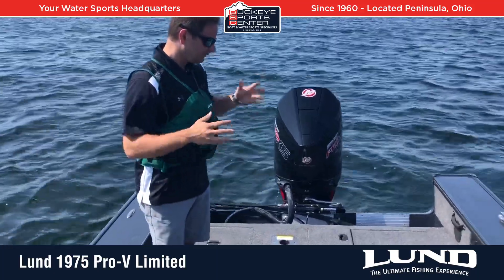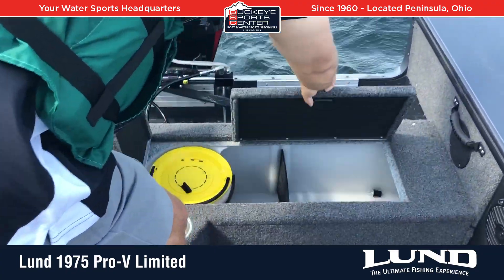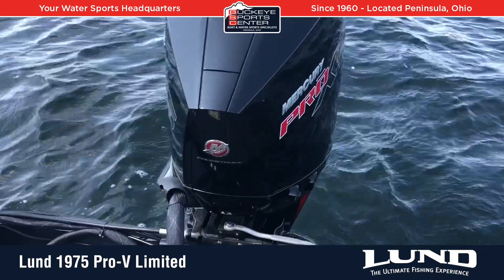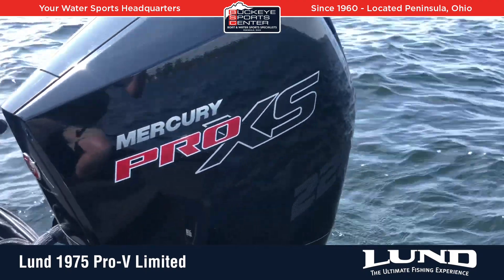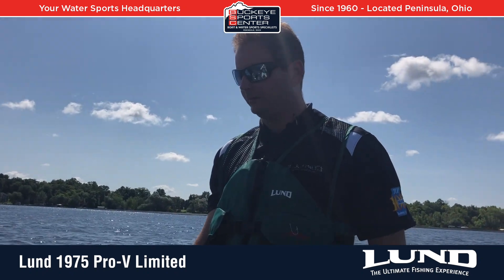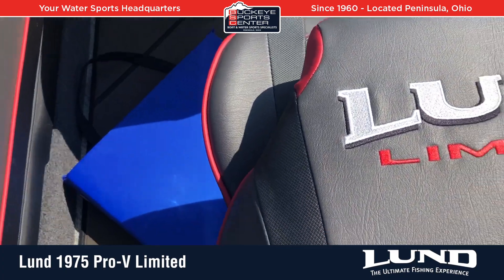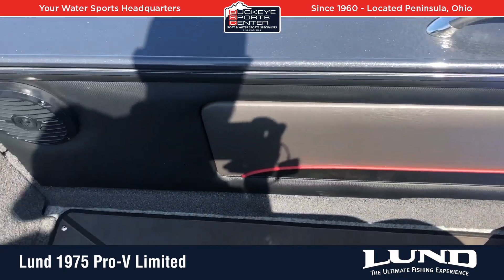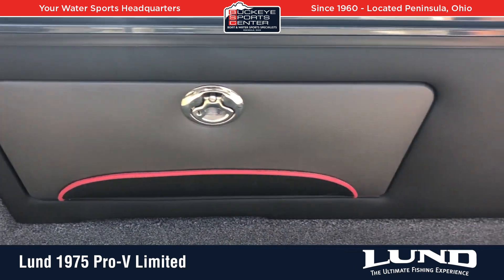First, obviously we've got Lund's highest-end livewell system — a nice big livewell. This particular boat is equipped with the Pro XS Mercury 225 horse, which is maximum horsepower on this boat, and all the Limited boats have maximum horsepower already built in. There's also the Lund custom Pro V Marine mat, and special Limited red trim badging on the seats, the side compartments, the dash, up on the console, and the rod locker.